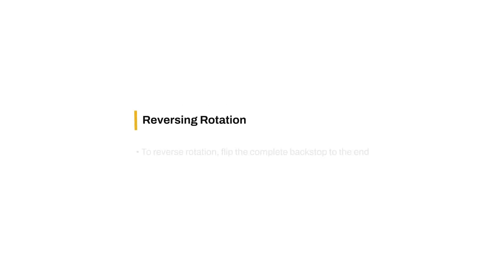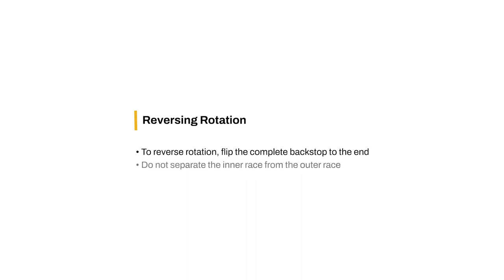If the direction of rotation needs to be reversed, flip the complete backstop end to end. Do not separate the inner race from the outer race.